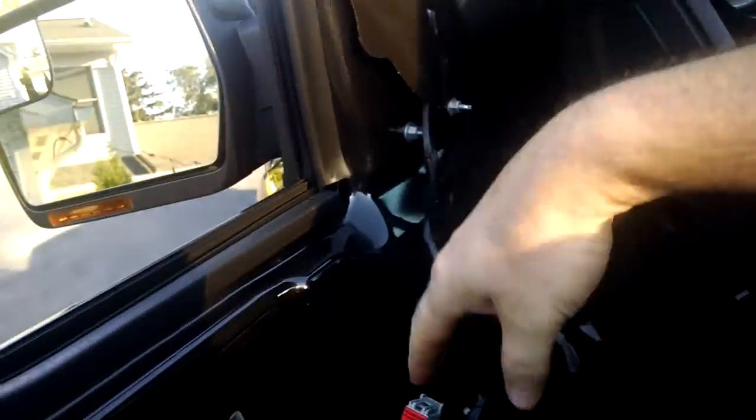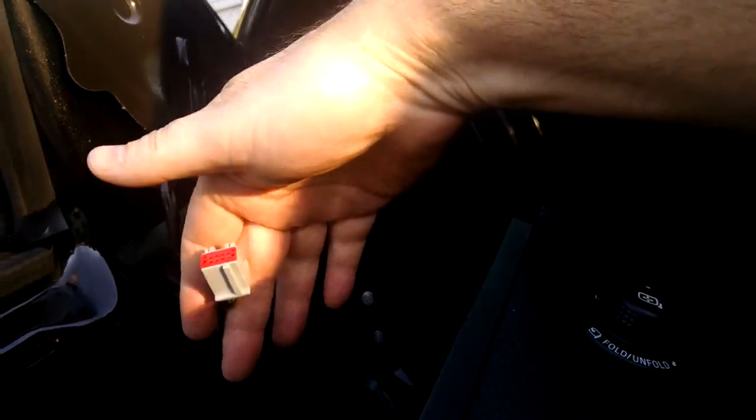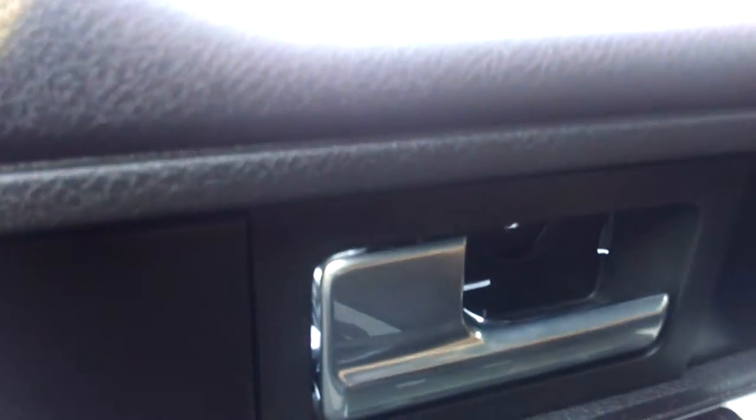That's pretty straightforward — it just pops up and you disconnect everything. You'll have your connection for your mirror right here, take that off. And you've got your handle, that's pretty straightforward. There's one bolt behind it.